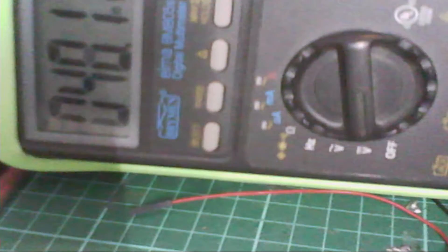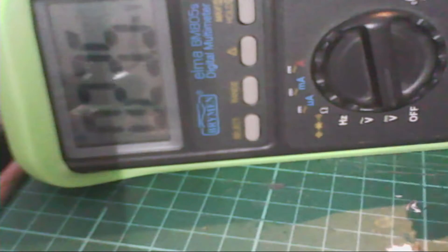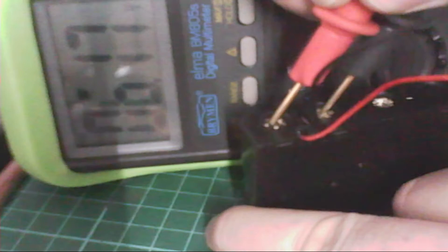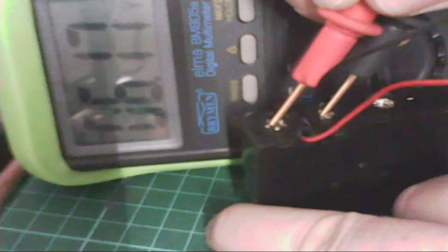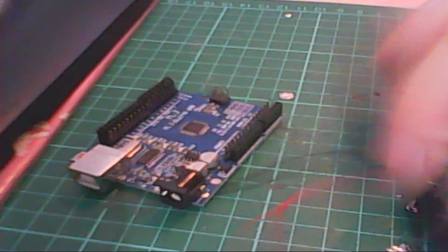Let's do that. Take the voltmeter, set it to DC volts. If you're using an old voltmeter with numbered ranges, set it on DC volts at 20. I'm going to jam the ground probe in one terminal and the red one in the other — it reads 6.17 volts, so that's fine.